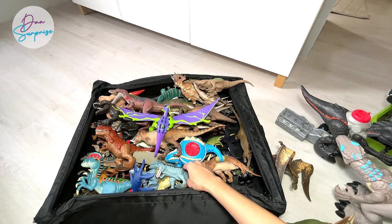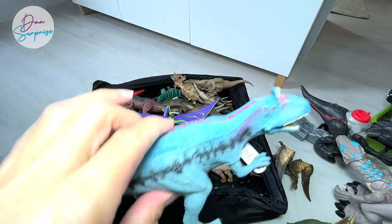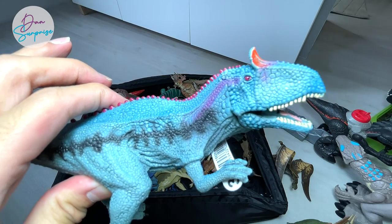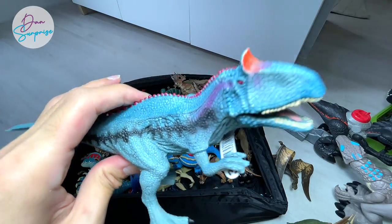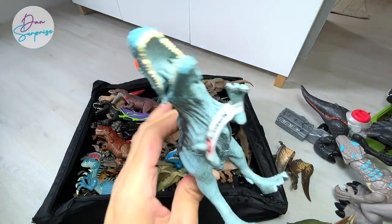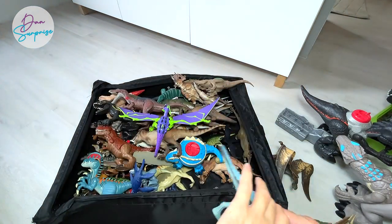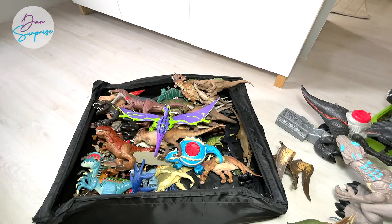Let's move on. I'll be showing you guys some of the latest Schleich dinosaurs that we've purchased in recent weeks or months. This is a Cryolophosaurus, which is known as the cold-crested lizard. It is a carnivorous dinosaur discovered in Antarctica, which is why it got that name.